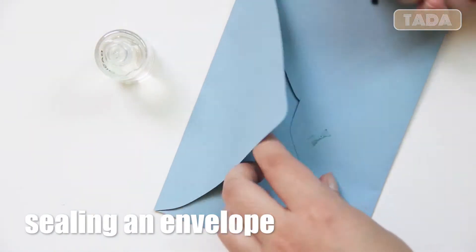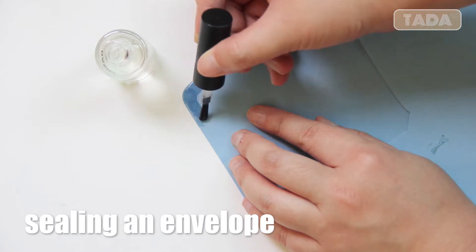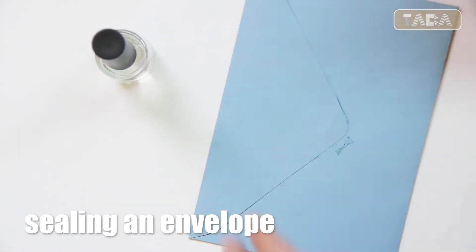In case you don't have glue but have nail polish, you can use it to seal an envelope. Nail polish works as good as glue once it's completely dried.